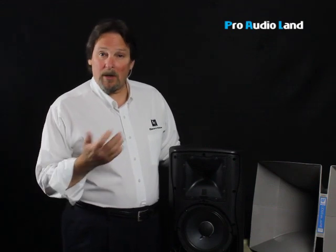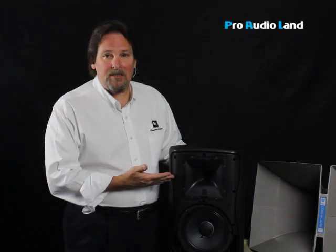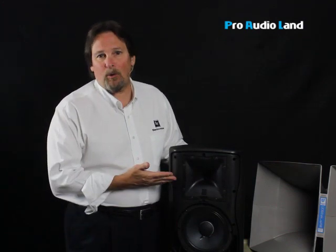Barry Luzz with ElectraVoice and Pro Audio Land, back with you talking about loudspeakers. One of the things we get asked a lot is about impedance — what's impedance and how does that refer to a loudspeaker and an amplifier? The impedance is the resistance that the loudspeaker presents or gives to an amplifier through the speaker cable.